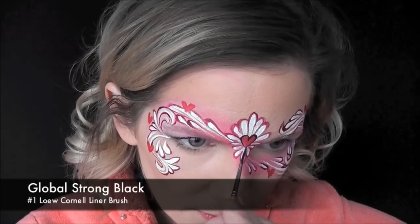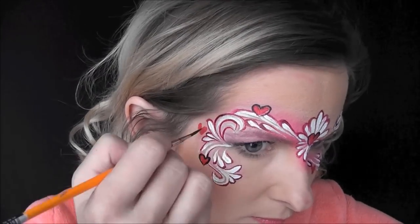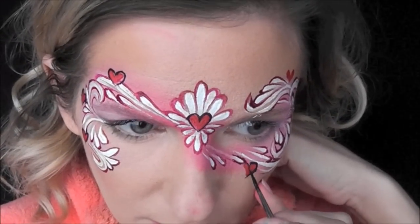Next, I'm going to go in with some Global Strong Black on my number one liner brush and just give all of the hearts a quick outline to help them stand out a little bit more.